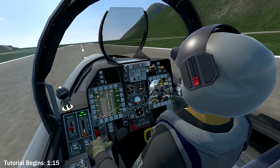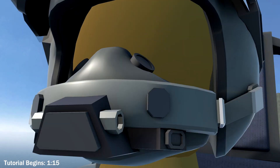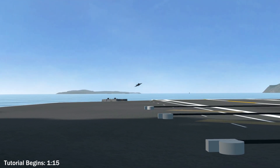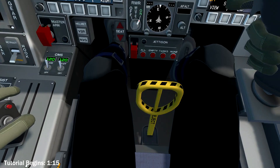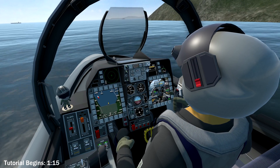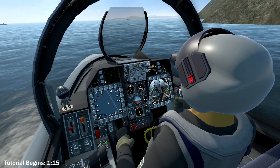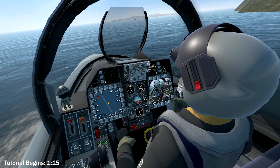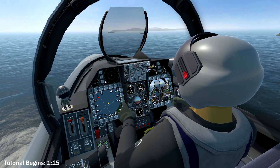Now tell me, does being in the groove feel like this? Well, not to worry. With today's guide, I'll show you step by step on how to land on the carrier with the Case 1 Recovery Pattern. Now a few things to note: this is a simplified version of the recovery pattern for VTOL VR. It does have different numbers than normal, but this is what I found fits the model in the game.